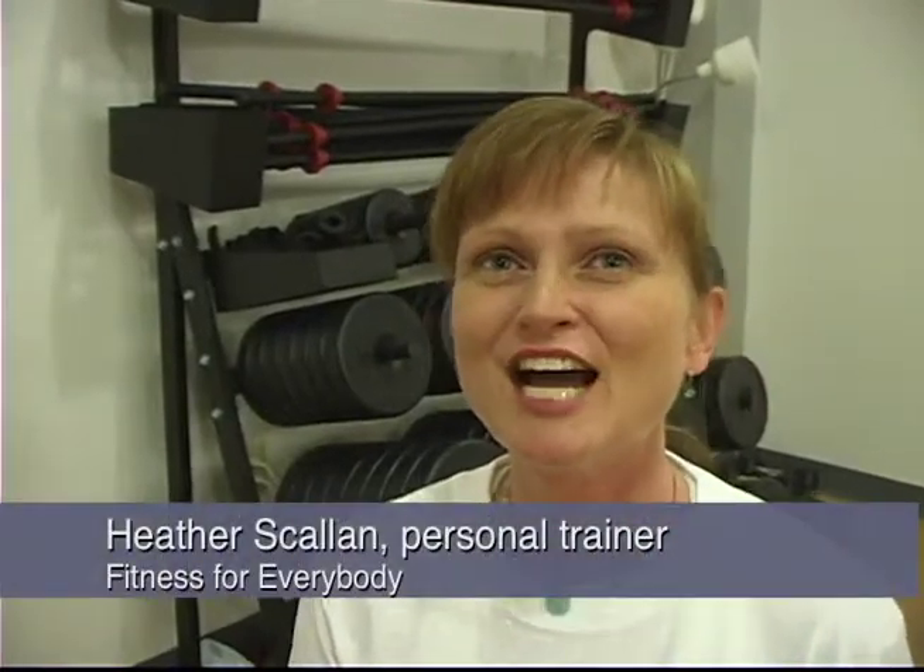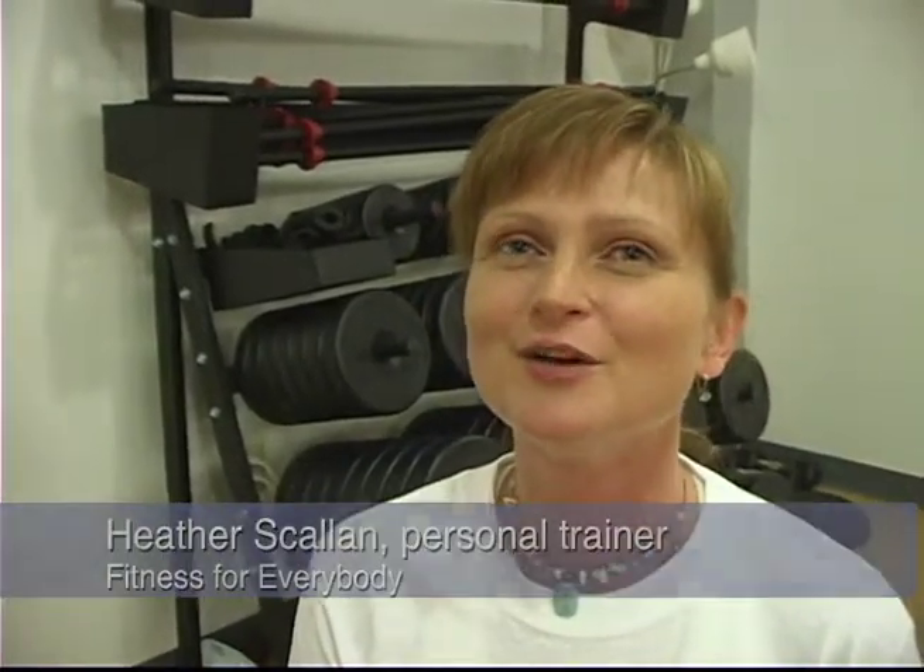Hi, my name is Heather Scallon. I am a personal trainer and a group fitness instructor here at Fitness for Everybody. Today I am going to take Peggy through a basic training program.